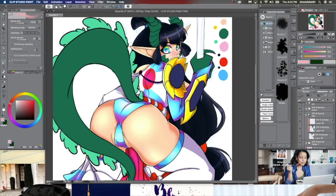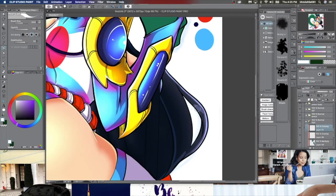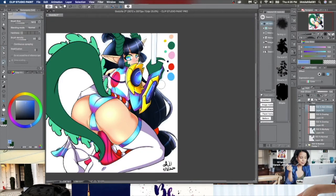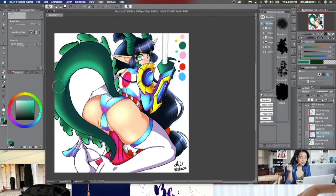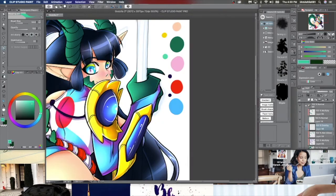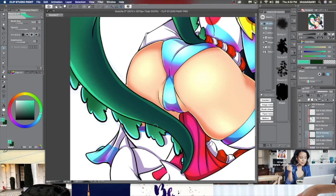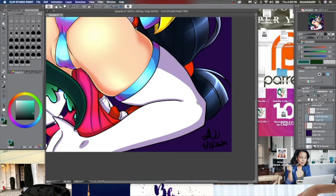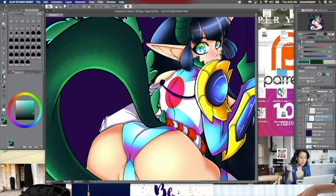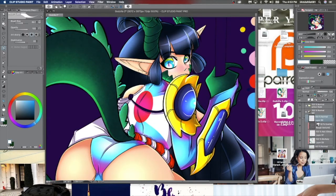I hope you guys are following some of the things I end up doing because I think my process is pretty easy to follow. If it's not, let me know and I can try to slow it down. I do have a few other videos — if you want to learn how to color skin, I have a video for that. There are tutorials on how to draw breasts, thighs, booties, all that great stuff, and I have tutorials on how to color hair too.